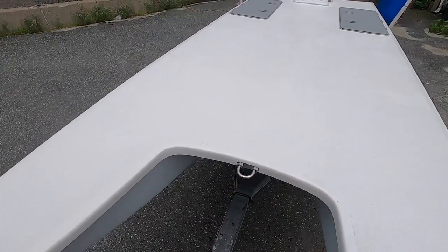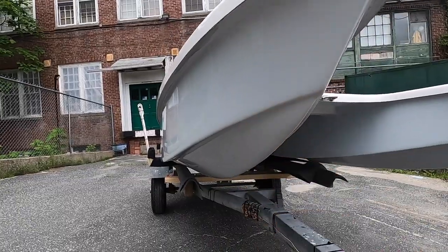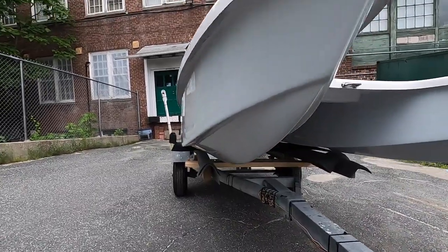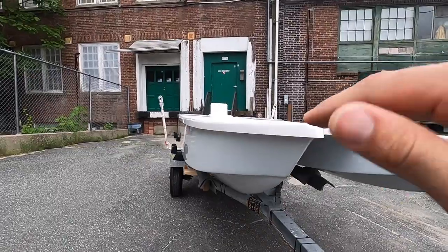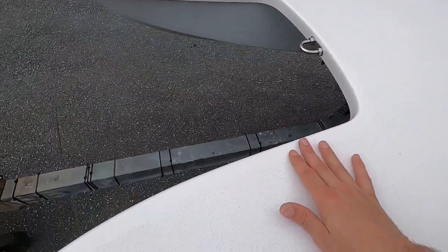Whatever reason you might need that bow eye, it's there. Each hull has a very pronounced reverse chine, and that is to throw the spray down and keep the rest of the boat dry. It works very well — in a good amount of chop this thing will stay perfectly dry. Here at the front we have the bow eye and then we have our non-skid finish.